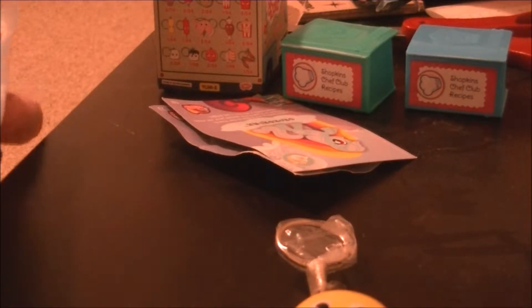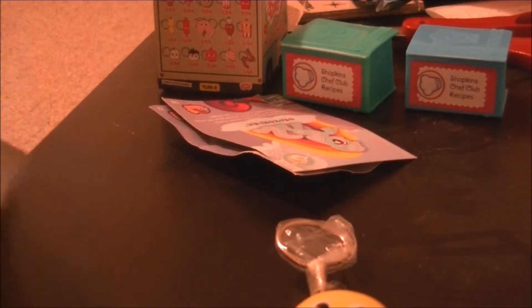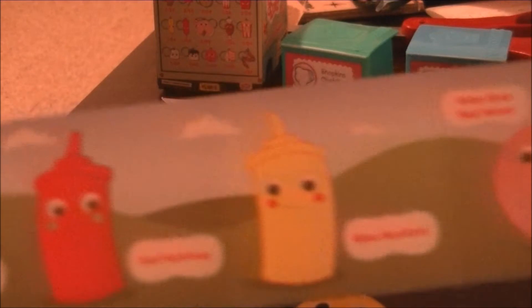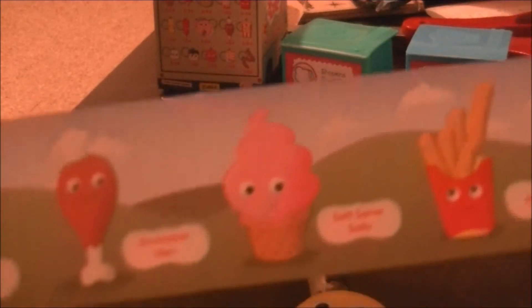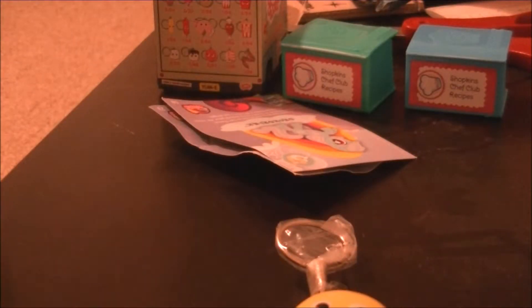But it's not on here. So there are some there. That one does not have the hamburger on it.